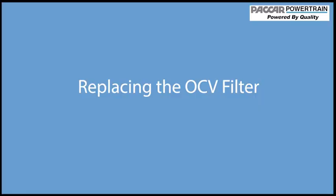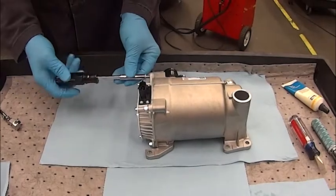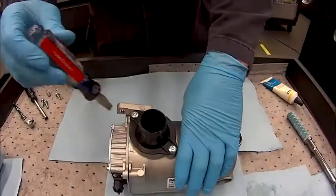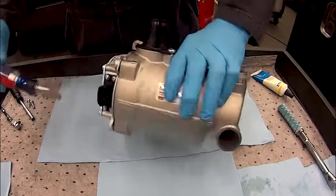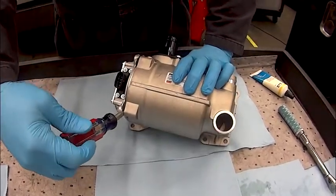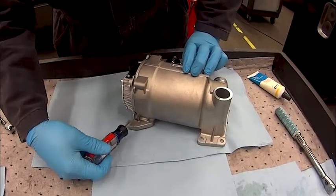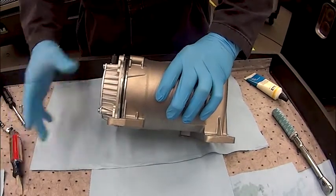Replacing the OCV filter once the OCV has been removed from the engine. Remove the four mounting bolts that mount the OCV cap in place. Now use a screwdriver to gently pry the corners of the cap to remove the cap and filter. It is possible that prying on one corner may not remove the cap the first time.